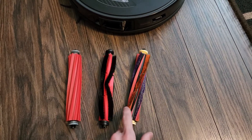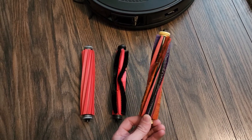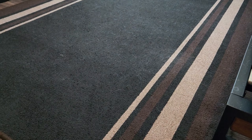This one here is a custom brush I actually made. I've been using this for a few months now. This brush has worked very, very well — picking up all the dog hair off of my low-profile carpets. As you can see, we've got plenty of dog hair ready. We're going to do the same test for all three and see how they perform.